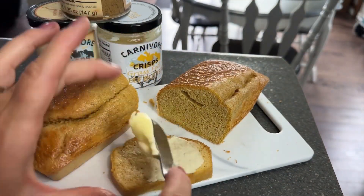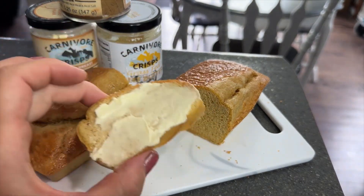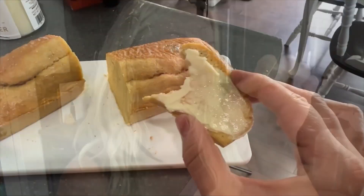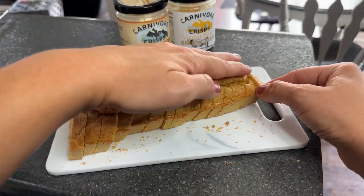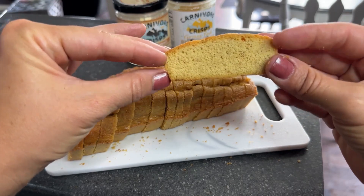I did a little taste test with some butter and I really liked the taste. It wasn't overpowering, it wasn't sweet, it wasn't eggy — I know I get that question a lot. It just had a slight salty taste but not really overpowering. Here is the whole loaf — I got 18 pieces, two of the crusts were quite small, but it worked out really well.